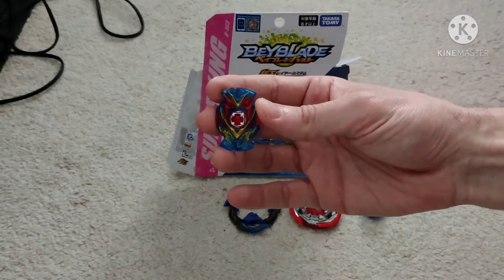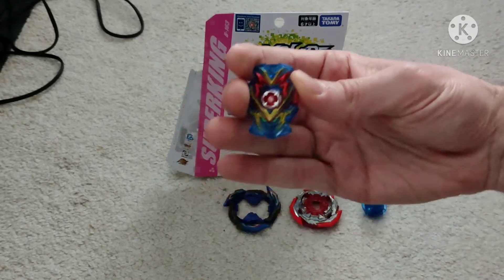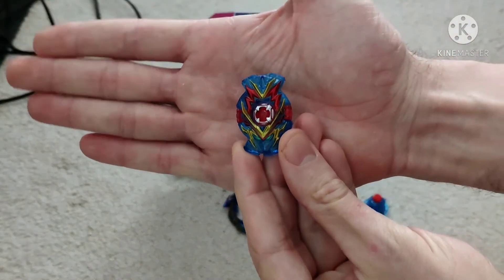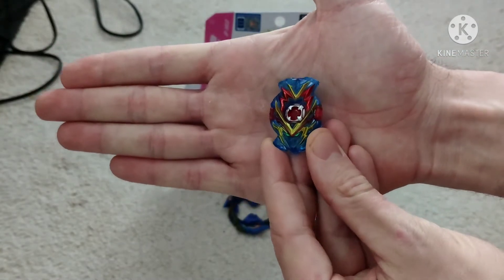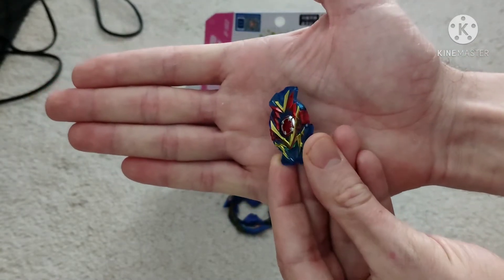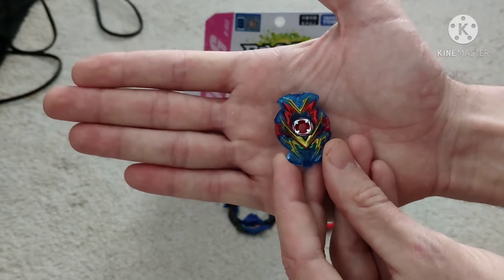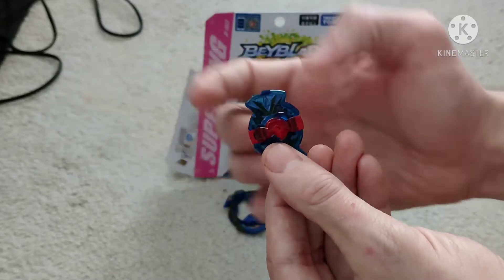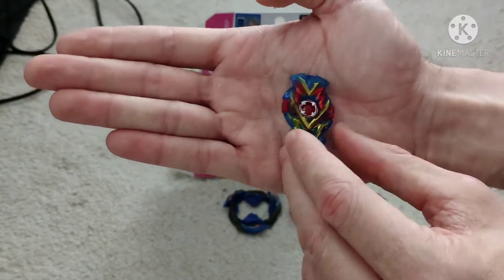Let's take a look at each individual piece and then put it all together and give it some games. Our first piece is the Valkyrie chip. There were no stickers to put on this chip, which I thought was quite interesting. It's just as it is, and yeah, some decent colors on there — there's a bit of transparency coming through. I do like the red on the base, not that you ever really see that.